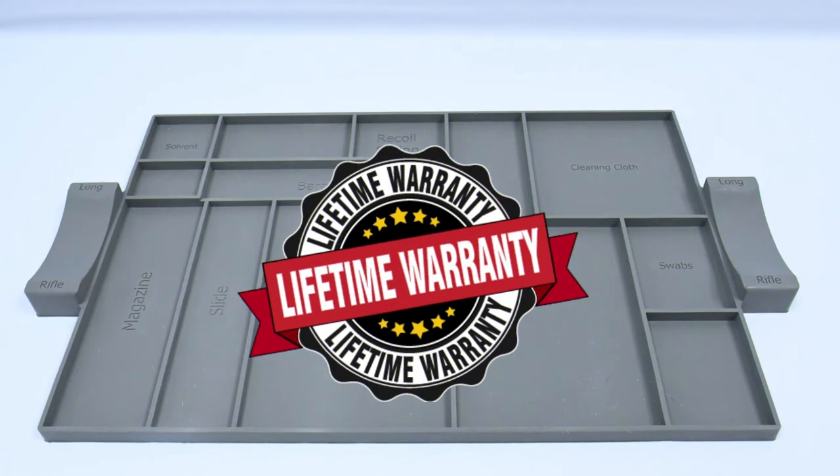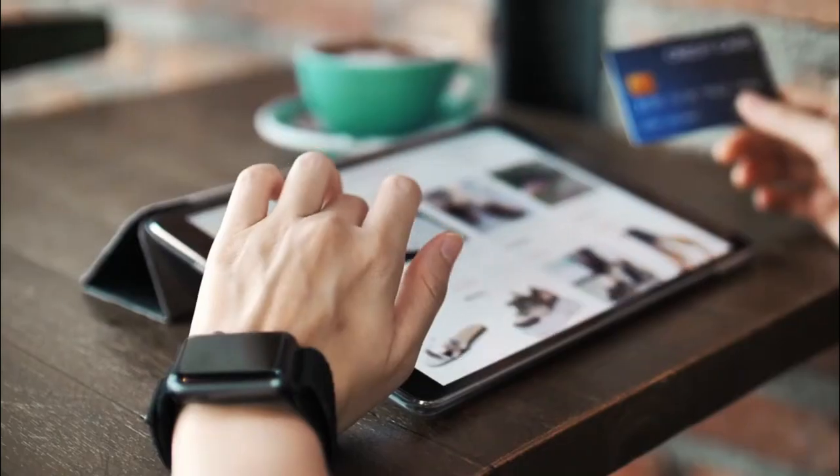Backed by a lifetime warranty, the Gunny Mat is the last gun cleaning mat you will ever need to buy. Pick up your Gunny Mat today on our website or at select retailers.